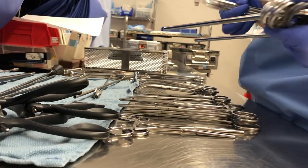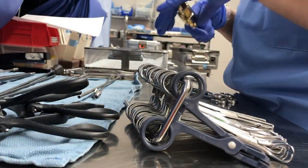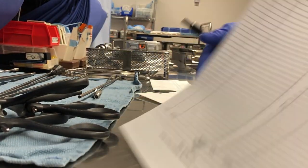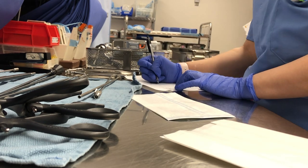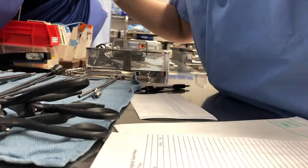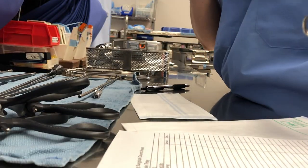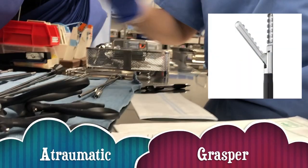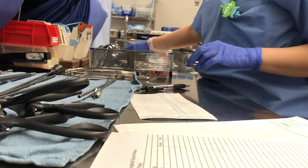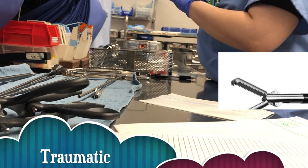Here I am putting all the instruments on the stringer as they appear on the pick sheet. Next on my list are two atraumatic graspers — atraumatic graspers are graspers without teeth. I set them in the tray nicely. Whenever a tray is messy, especially as a tech, I know how annoying that is. It's much easier when your tray is organized.